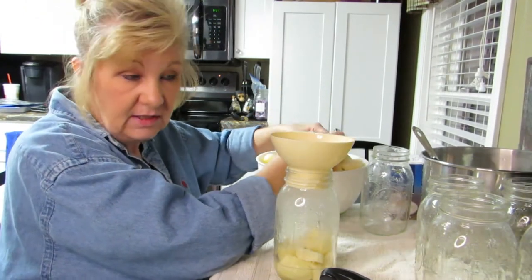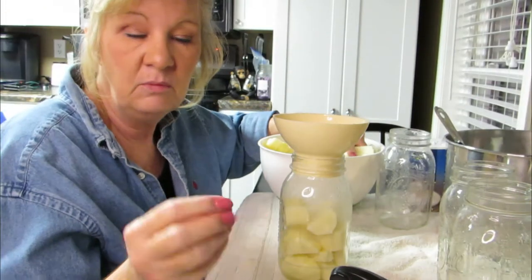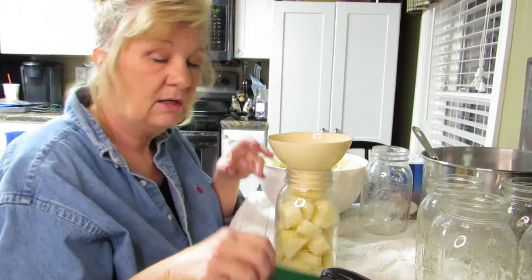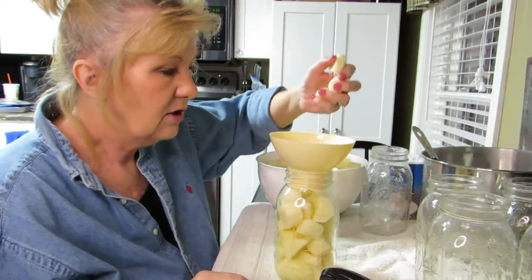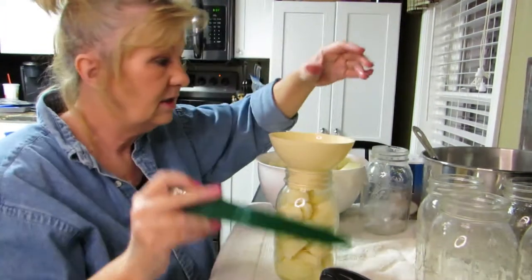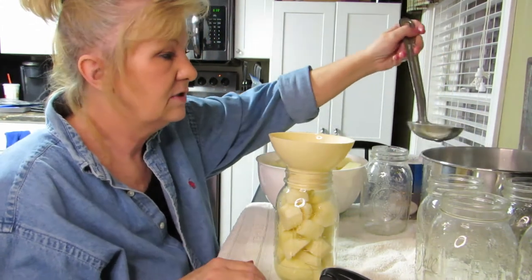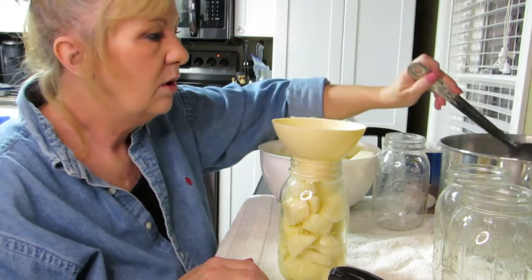I've peeled all these potatoes and my fingers are all watery. I have a feeling I may end up doing two runs of potatoes because it's already six o'clock at night. That might be too much — I'm going to be up doing potatoes all night long. Remember: hot into hot.